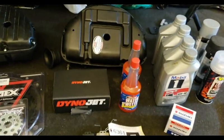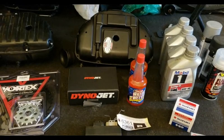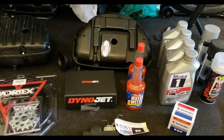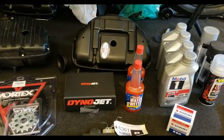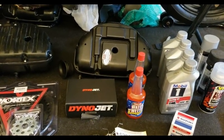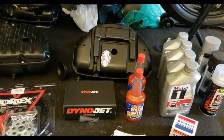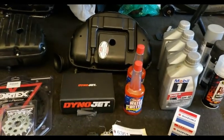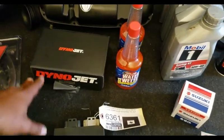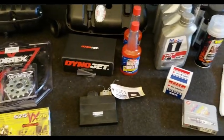Shout out to Dynojet — this is my Power Commander 5. Last video I had the Power Commander 3, and like I said it did not work. So what I did was send it to Power Commander to see if they could fix it. They charged me $50 to look at it, but they sent me an email saying it's 11 years old — which it came with the bike, I didn't even know — and they can't fix it because it's damaged. What they could do was give me a Power Commander 5 with a tune for 50% off. Shout outs to Dynojet — it took all of a week and a half to get my new PC5.